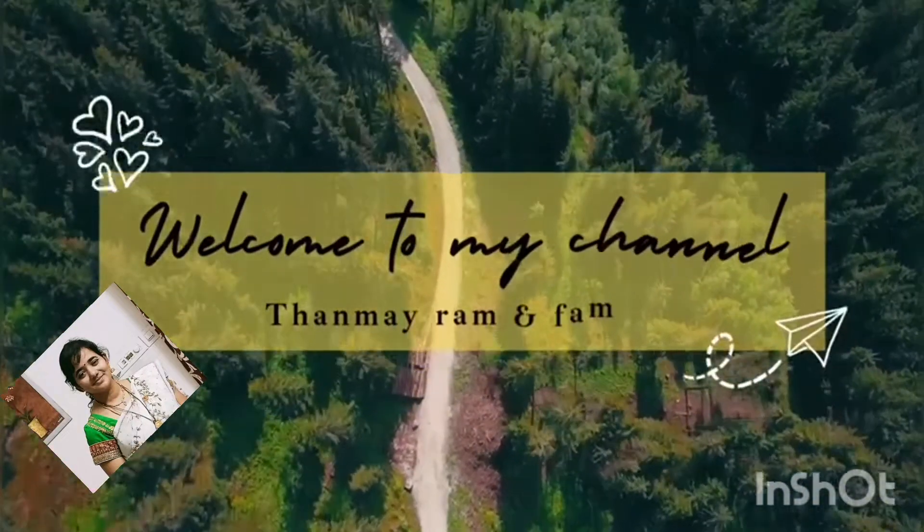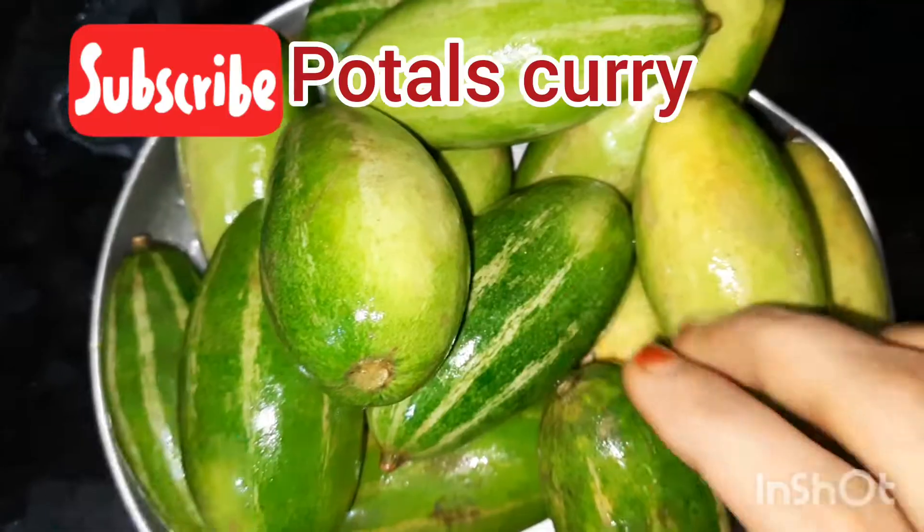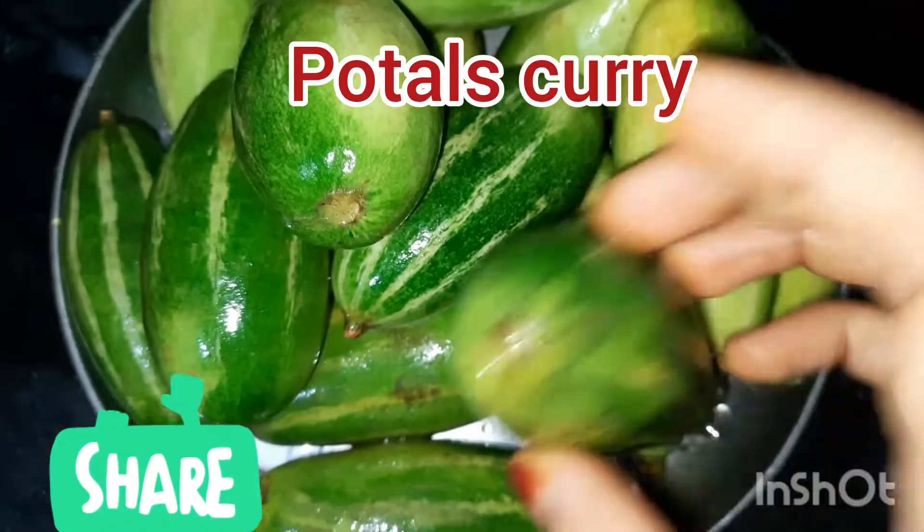Hello, I am Miss Ravani. Welcome to Tanmayraman Family Channel. Please press the bell symbol for my channel.